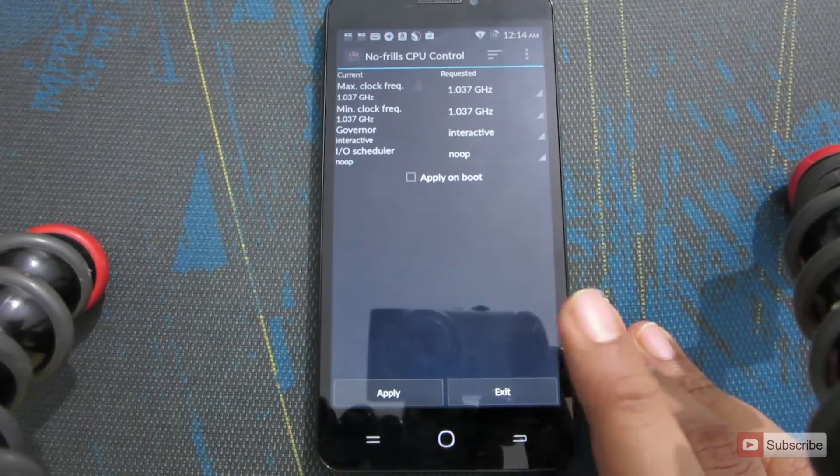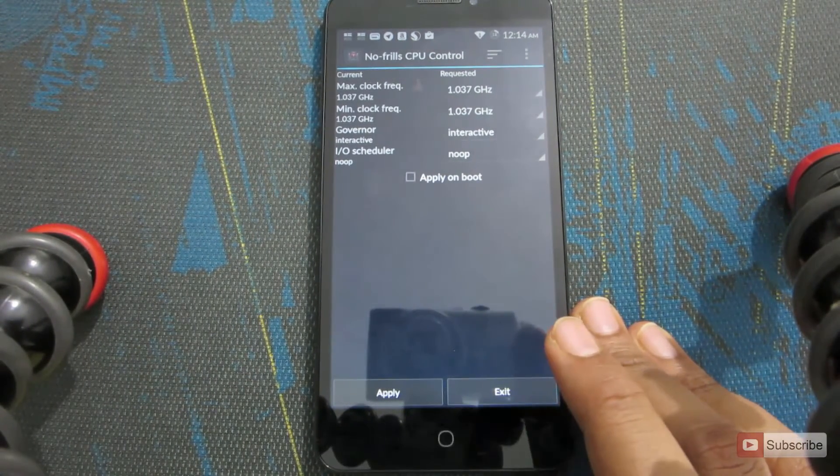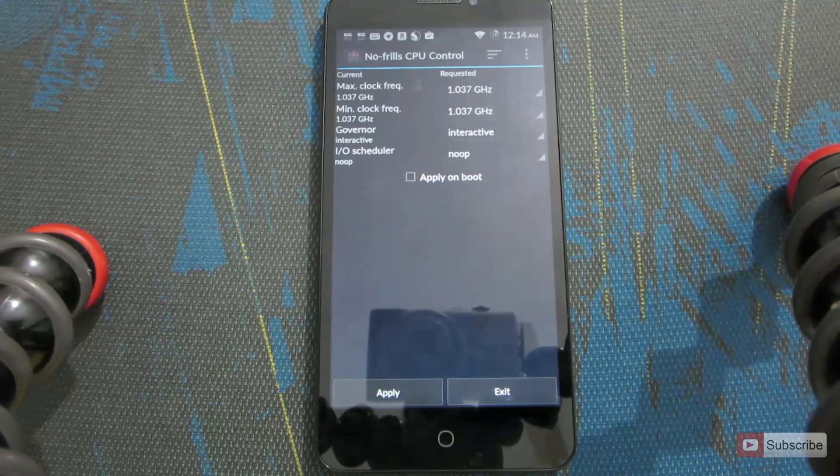To do this you definitely need to have a rooted device. If you want to root your Micromax Ureka, you can look at my video — I will leave a link to that video in the description area below this video.